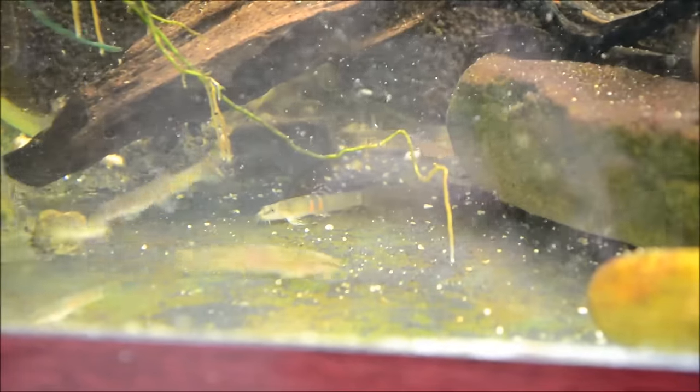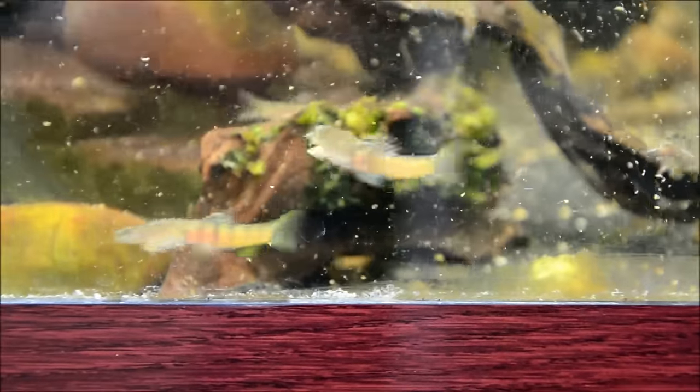They should definitely not be housed with snails or shrimp. Again, just really beautiful, active, exciting fish to keep, which is why I have them in stock. I think they're absolutely stunning.